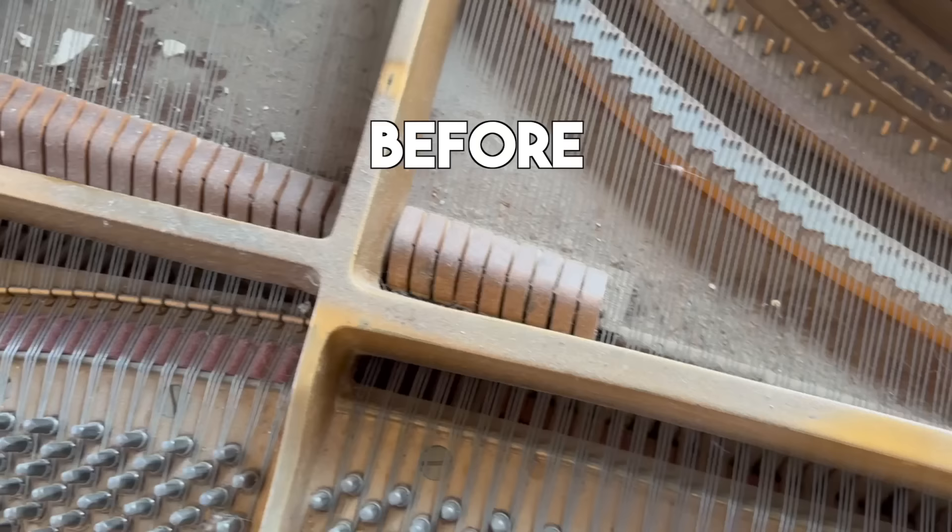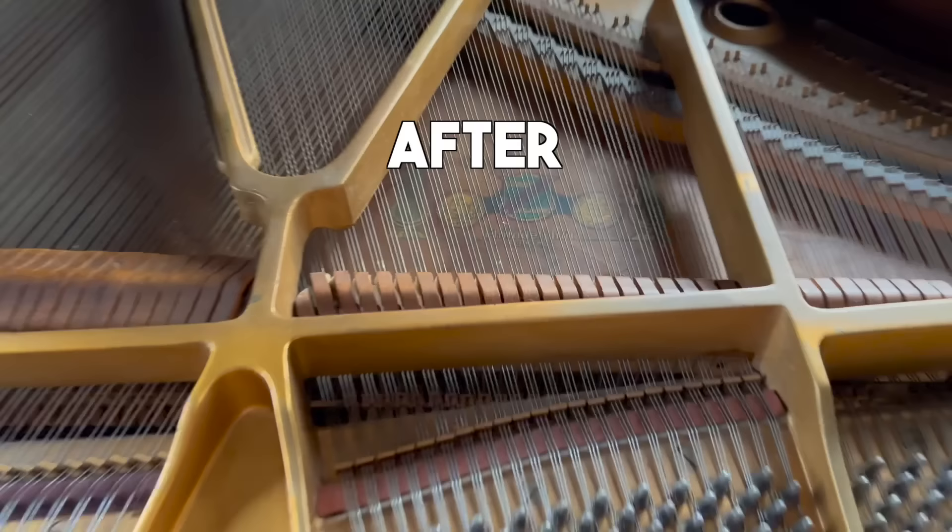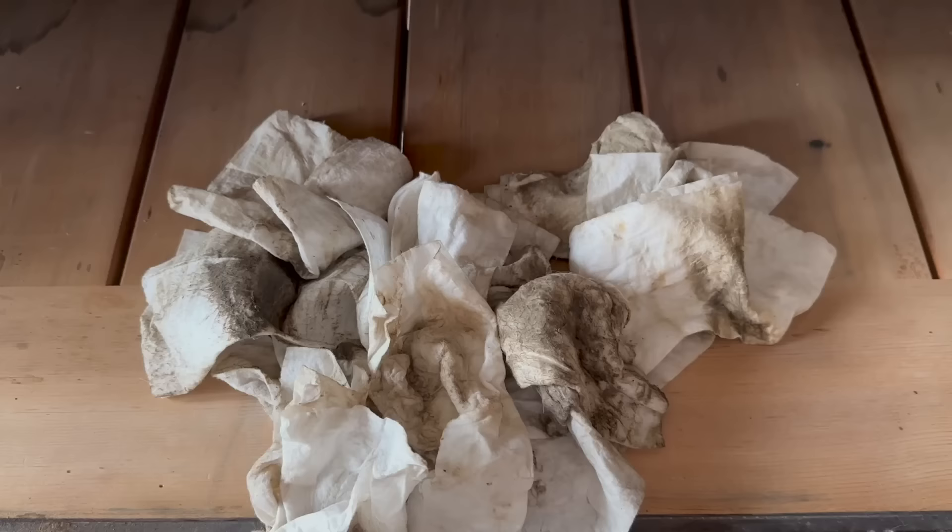That wraps up the cleaning part, and right here you can see the before and after. But don't leave yet, because we still have the before and after of the entire piano coming up after we finish the tuning and repairs.